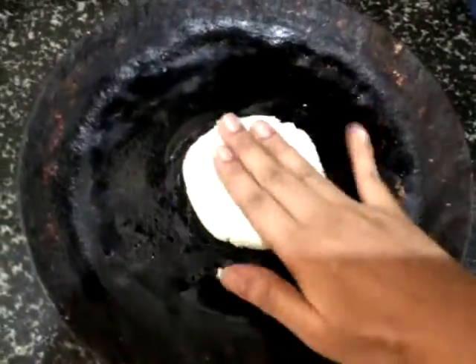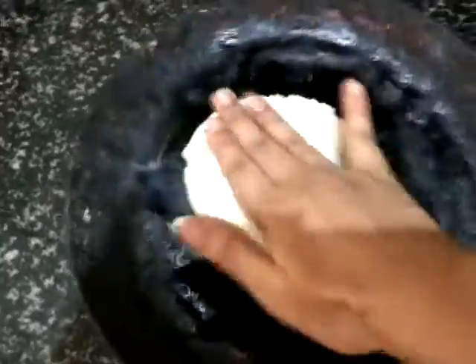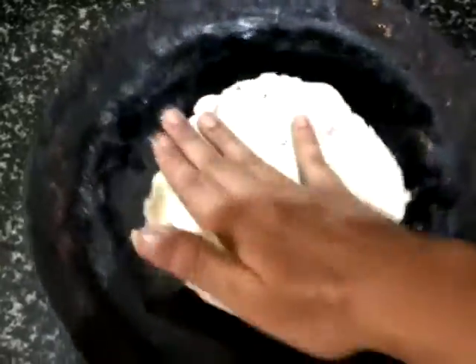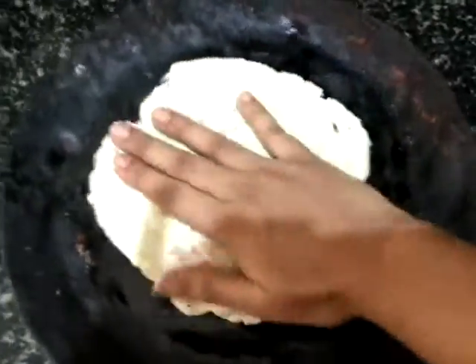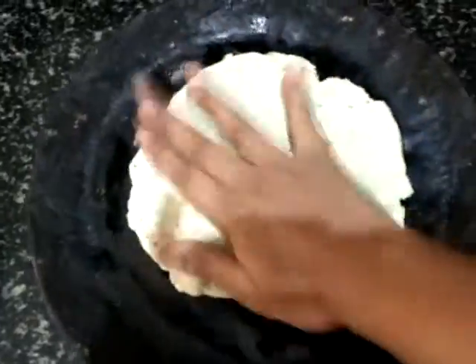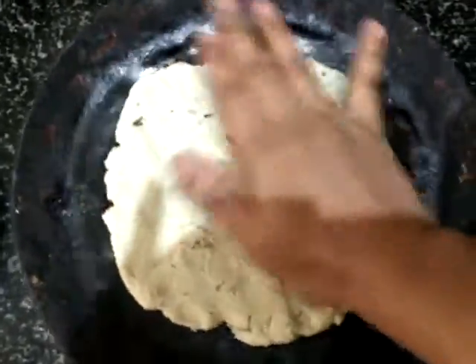I have kept the roti mix — this is a rice flour. You can directly do rotis on this. You can do them as thin as possible; if you want thick rotis you can do thick, if you want thin you can do thin rotis. Do it nicely. We can directly keep this on the flame.